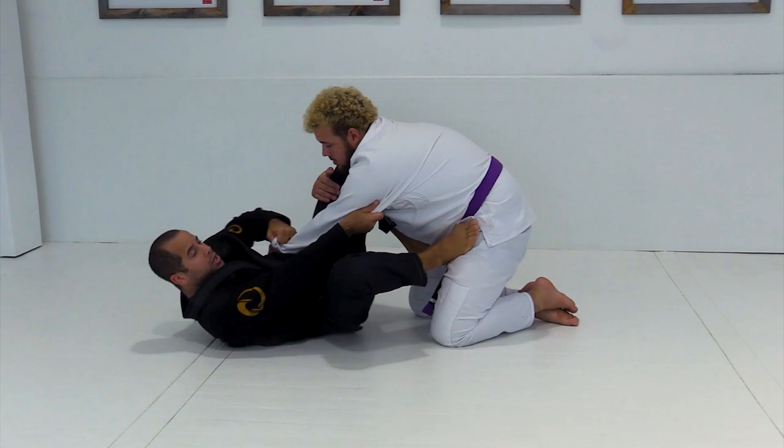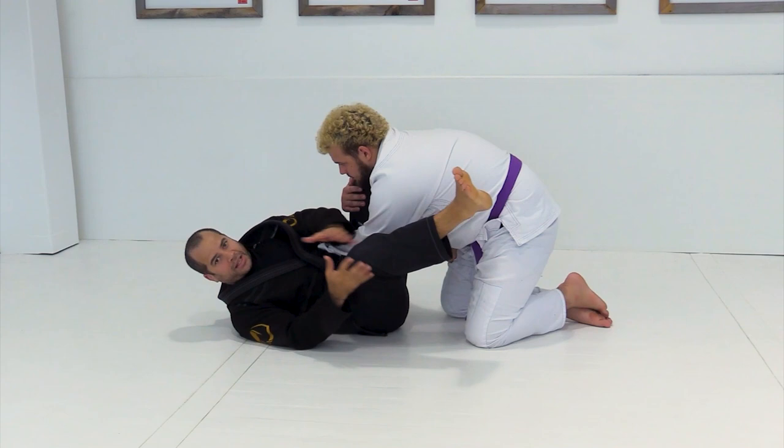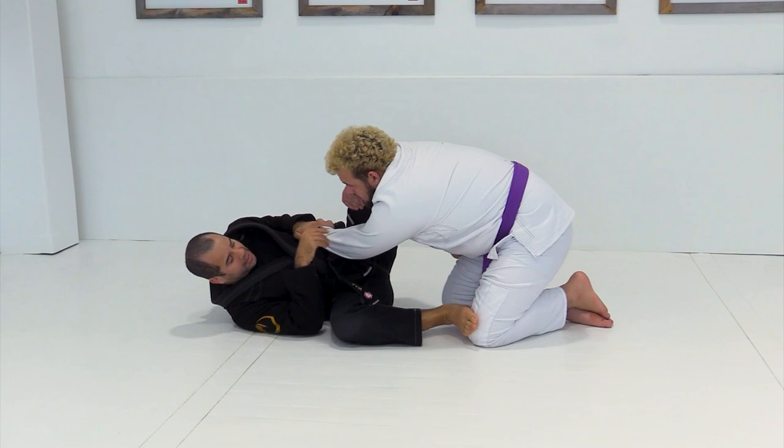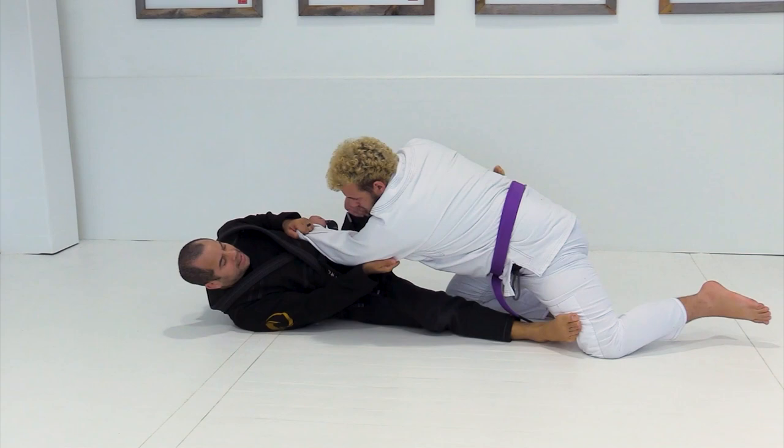Depending on how big your legs are, the less you can move. If you have short legs like me, you have to hip escape a little bit more than usual. But the more I move, the more leverage I have to break his balance. Because I control the hands and the shoulder, the more I open space to the sides, the more space I have to take him down. So I use my foot to open his balance and then pull and lift my leg to sweep him.